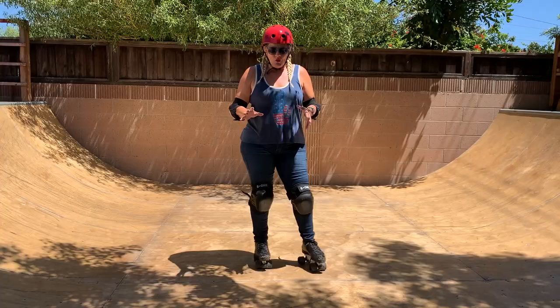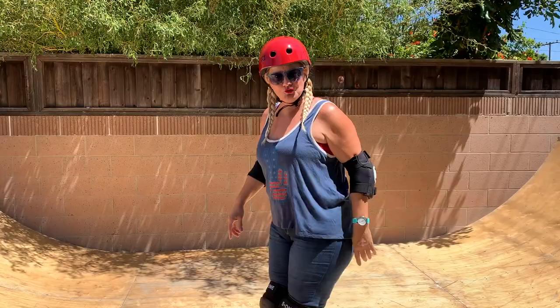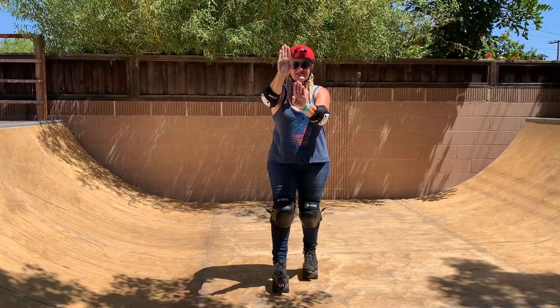A couple of things you are absolutely going to have to be able to do is skate in a staggered stance. If you watch my how-to-skate-outdoors playlist, there are tutorials on there on how to do just this. A lot of times when we're skating we have our feet somewhat side by side, rocking our body weight side to side, but when you skate at the skate park you can't do that — you have to be in a staggered stance.